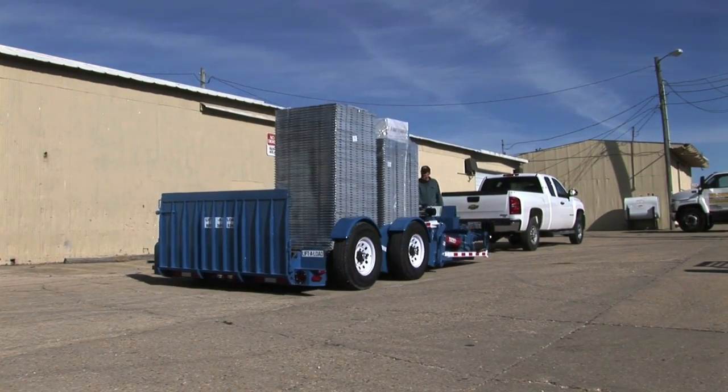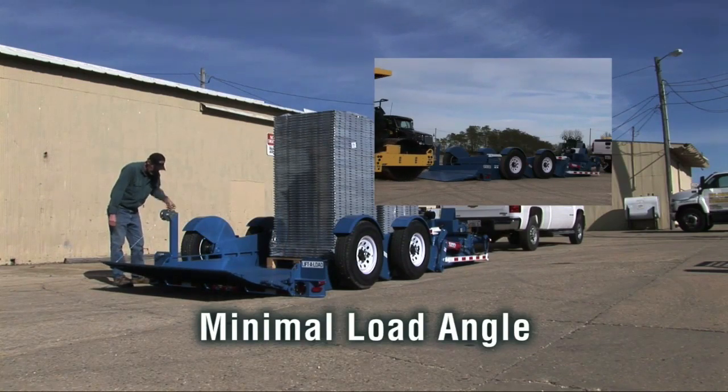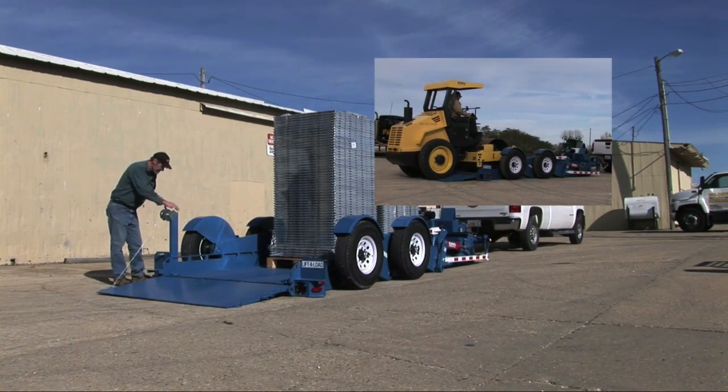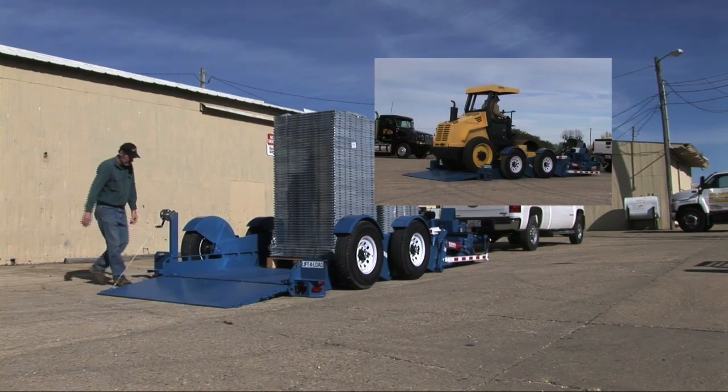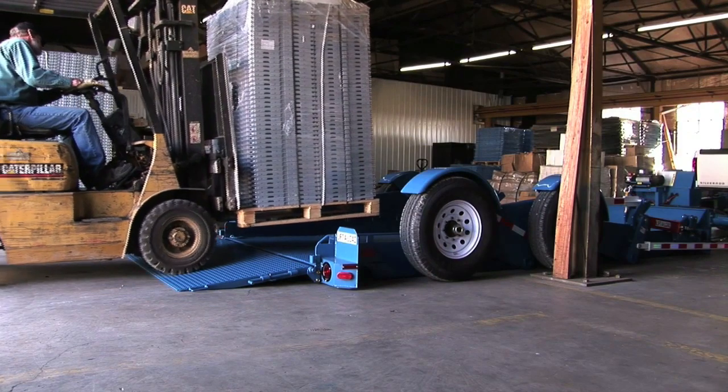And because the trailer also lowers flat to the ground, providing a minimal load angle, load ground clearance, or reduced gradeability vehicles such as scissor lifts, compact rollers, fork trucks, etc., can smoothly drive onto the deck.